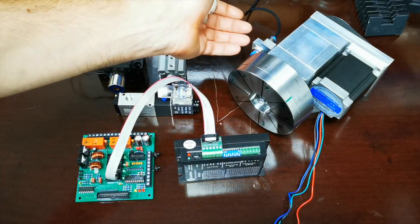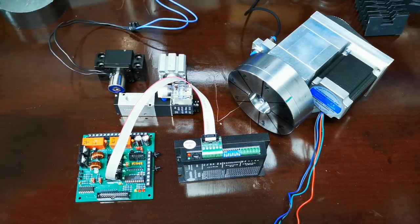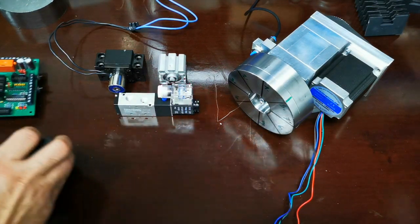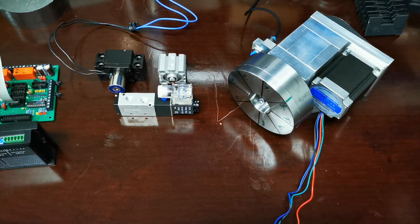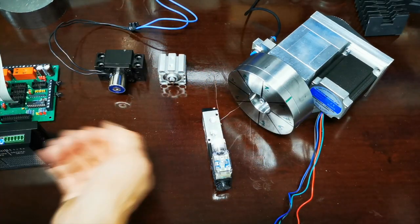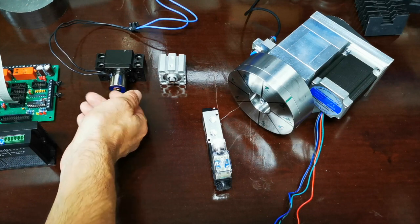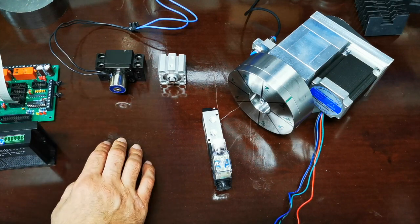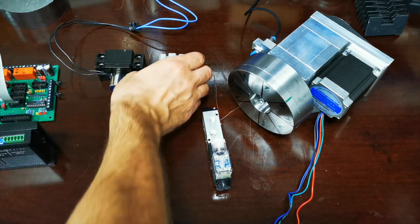Man kann den Sperrbolzen oder die Sperrklinke mechanisch realisieren – so wie es bei den kleinen NC-Drehmaschinen früher der Fall war. Man kann es mit einem Magneten realisieren, aber da braucht man wirklich einen starken Magneten. Ich verwende hier einen 5-Kilo-Magneten, der ist natürlich viel zu wenig.